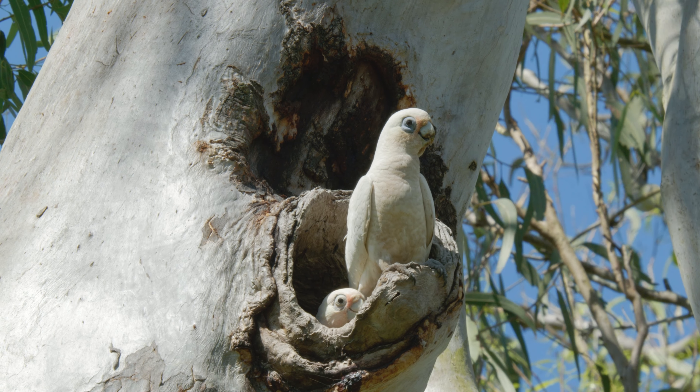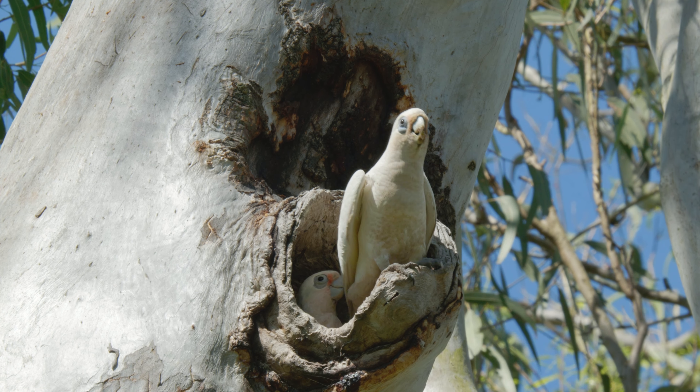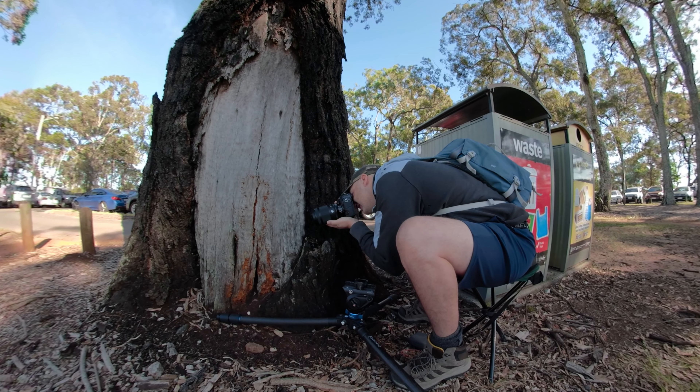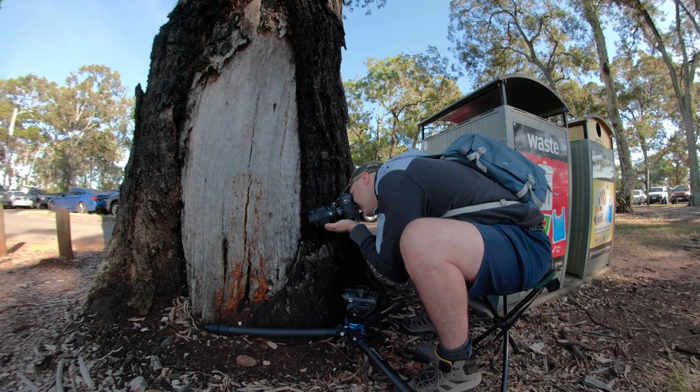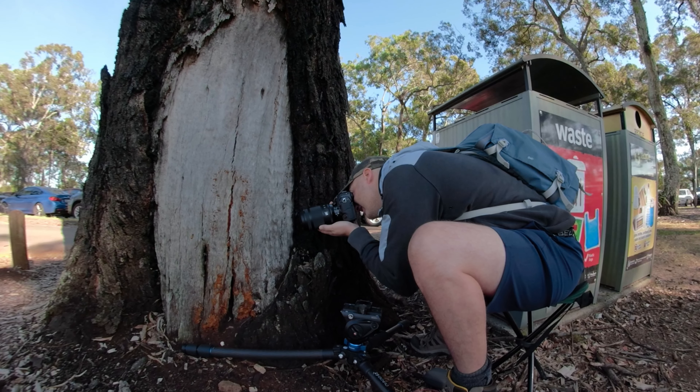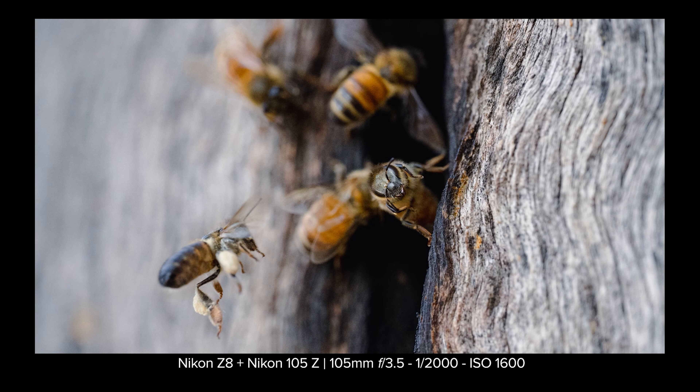Photographing these bees is kind of tricky — it's hard to predict where they'll land or take off, so there's a bit of guesswork here. But mashing the shutter button solves a lot of the issues.